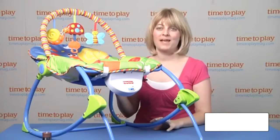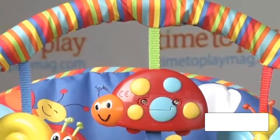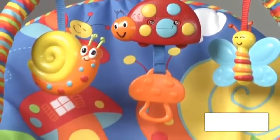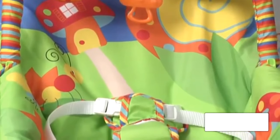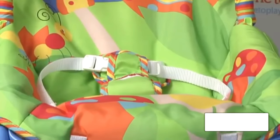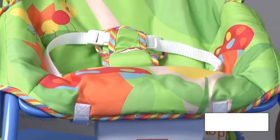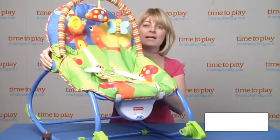Hi, I'm Laurie from TimeToPlayMag.com here with the Fisher-Price Infant to Toddler Rocker. It starts out as an infant rocker with a three-point harness. You can recline the seat, fold out the kickstand like we have right now so that it's nice and sturdy for feeding time. Or you can fold back the kickstand and adjust the seat so that it is upright, like so.